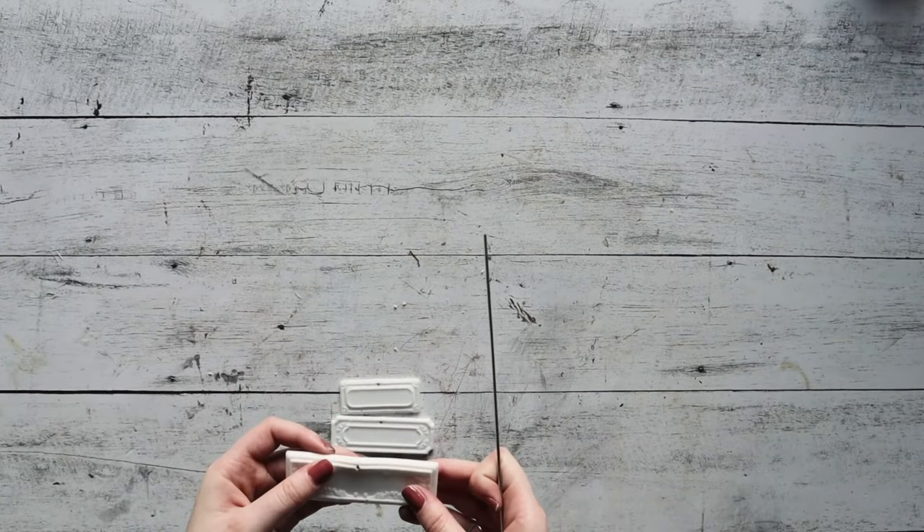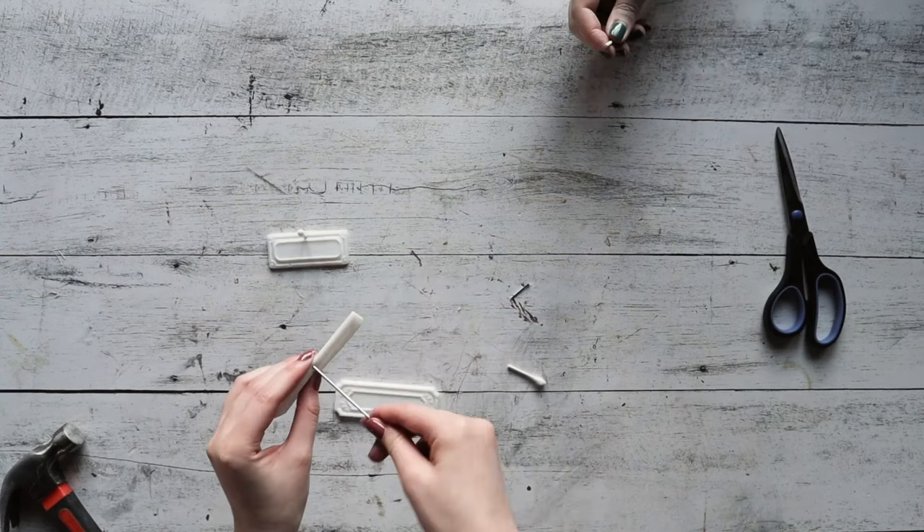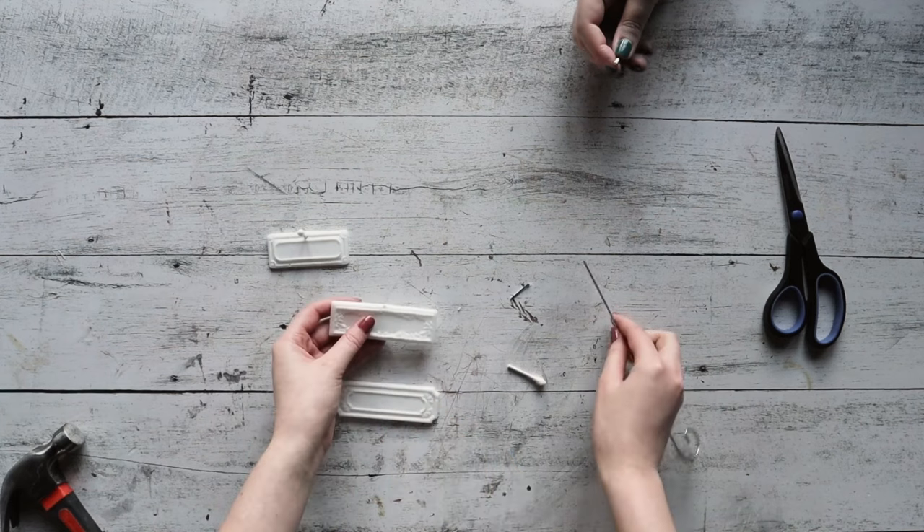Go ahead and use a hammer to make the hole. We find this much easier than trying to create a hole during the cure — we figured this out through trial and error, so take it from us. It's just a lot less time consuming.